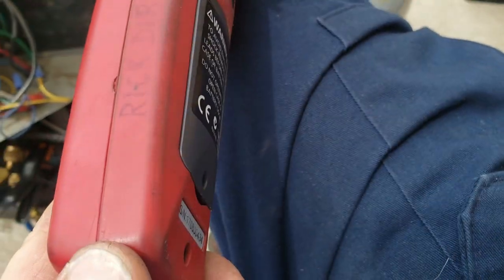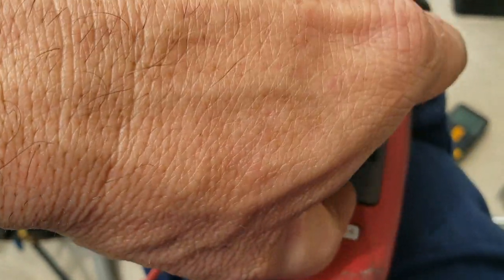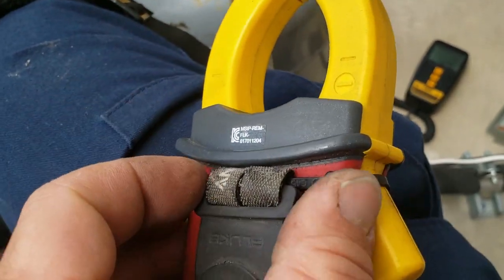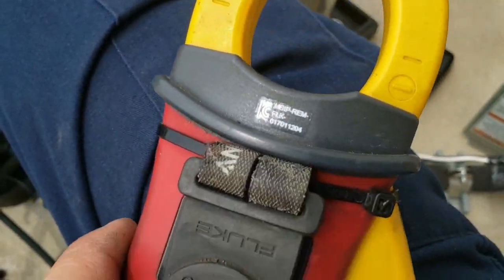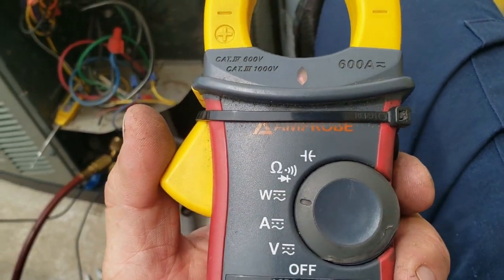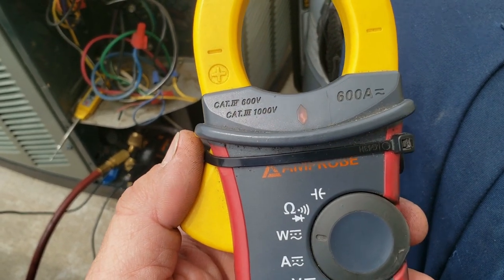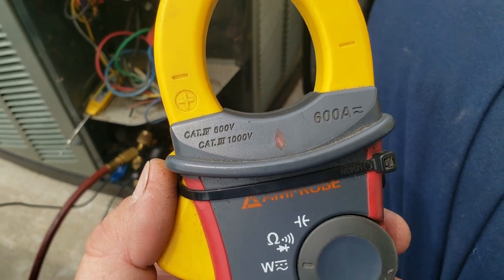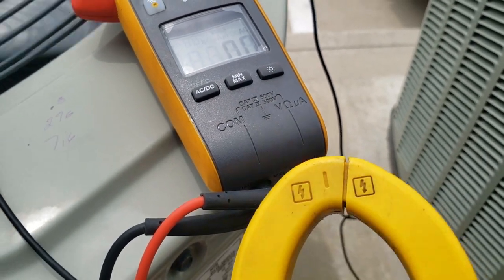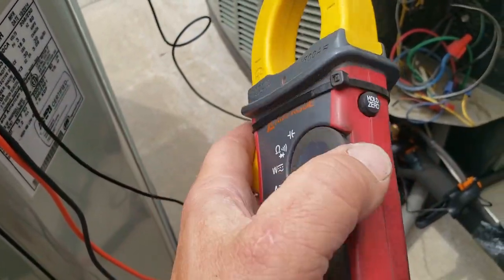The only problems I've had with it were the battery door, and there's no place to put a magnet so I had to jerry-rig something. It does have a light, which is kind of nice. It's CAT 3 rated up to 1000 volts and CAT 4 for 600 volts, so it's actually safer rated than my 902 FC, but you can tell the difference in the build quality.